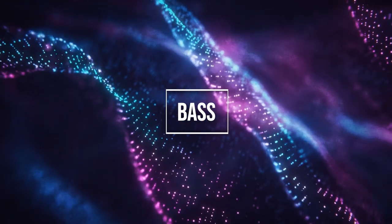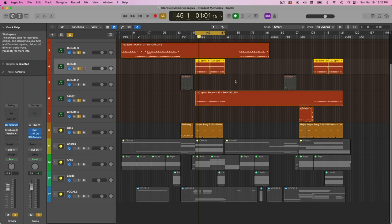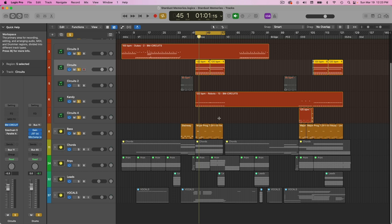So then that takes us to the bass. I only have bass in the chorus and the first pre-chorus — otherwise I don't have any bass in my track, which is kind of abnormal, but I feel like it helped with the dreamy element of the track. I still wanted the choruses to be big and exciting with lots of energy, so it's kind of a mix of dreamwave and dream pop.